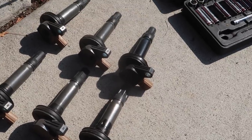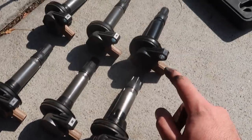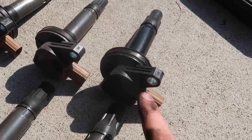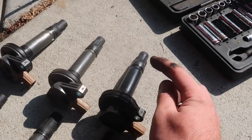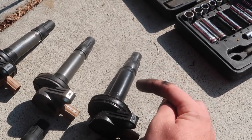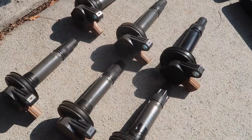We got all the ignition coils out, which means I think there's just spark plugs — I'm super happy about that. But this one is actually drenched in oil. I need to figure out why that is. I think it's the PCV system that's drenching oil all over this one. But luckily there's no oil down below, so it doesn't look like it's the valve cover — it looks like there's something up top. But other than that, we got all the ignition coils out. Let's go ahead and hopefully get these spark plugs out pretty easy.